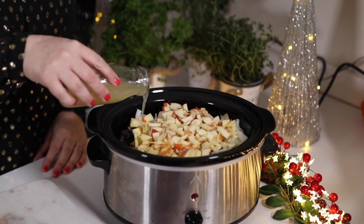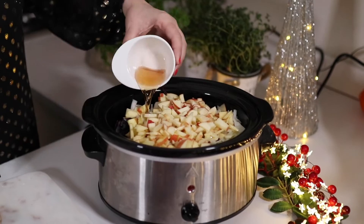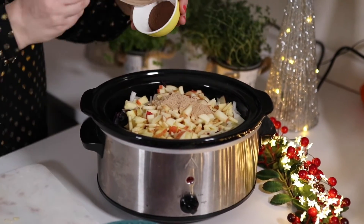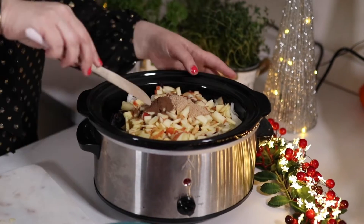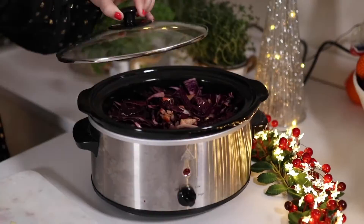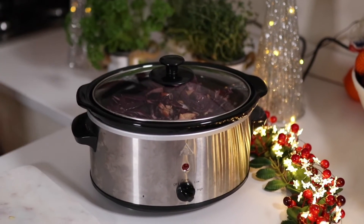We're then going to pour in some apple juice, some cider vinegar, some brown sugar and some allspice. Give that a really good mix — we just want to get all those ingredients really well combined. Pop the lid on and then we're going to cook it on high for about three hours or low for five hours.